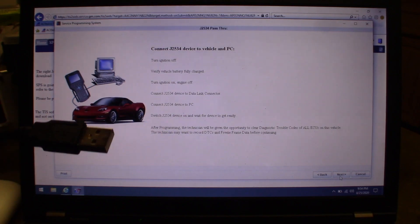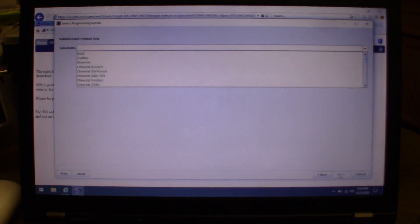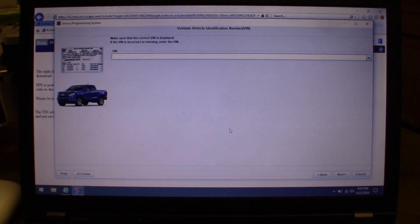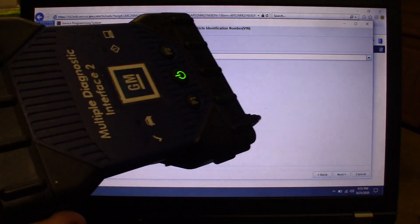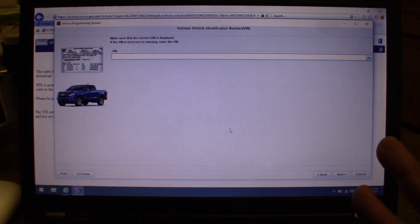Plug the USB cable in and it finds the J-box automatically — you don't have to load anything. It'll then say it can't find the VIN number because there's no car attached, but the fact that it communicates with the box confirms it's working. Also, the first time you run this it'll come up asking you to choose MDI1 or MDI2 — on the Chinese clone, select MDI1, even though the unit says MDI2 on it.